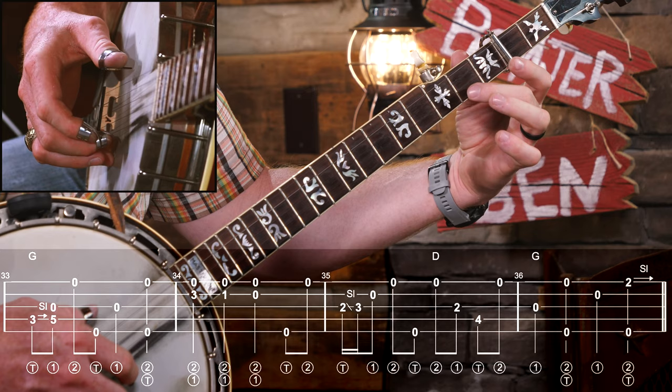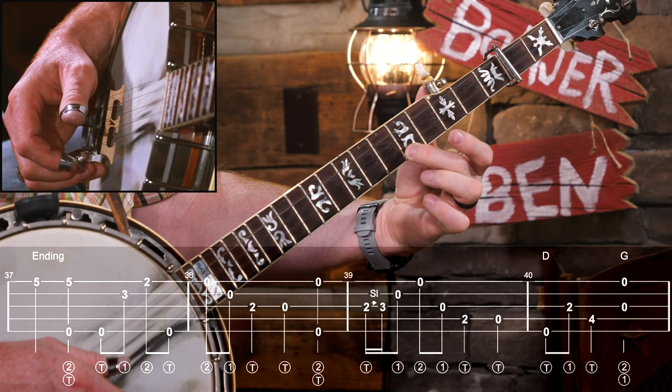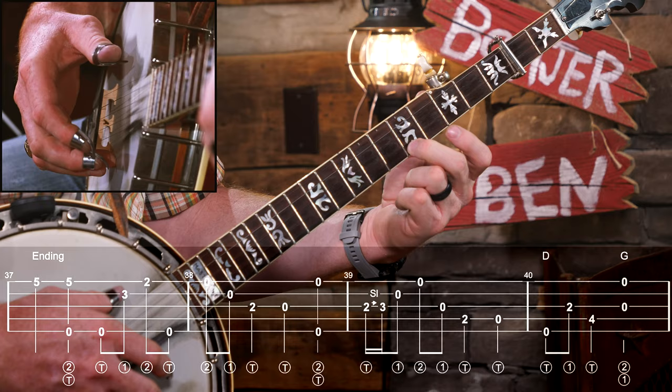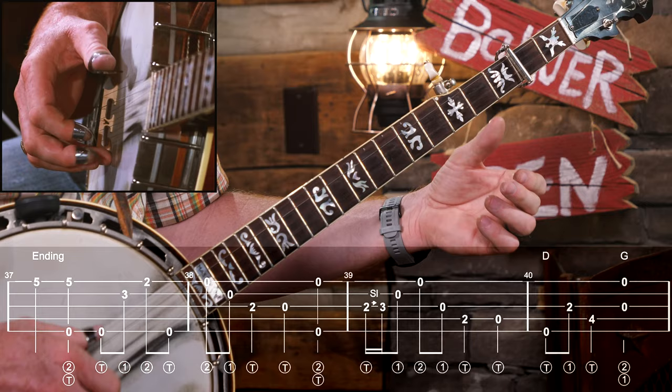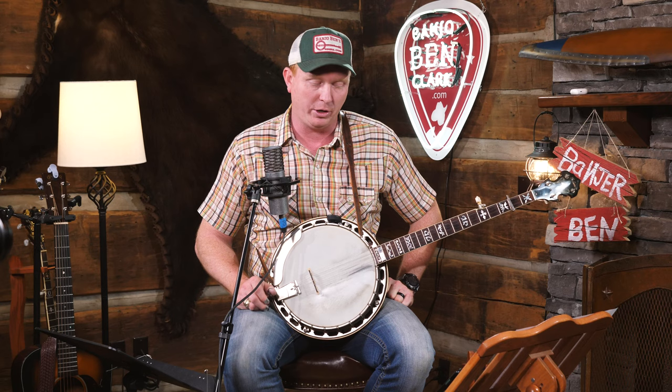On the very last beat of measure 36 we're going to start our ending. In real life you'd probably hand it off to another instrument, but if you're the last solo before we end, this is what you do. We slide into the ending in measure 37 - slide from second fret up to the fifth fret, pinch it again, then a forward roll. I have a lesson teaching those basic endings, so go check that out if you'd like more variations.